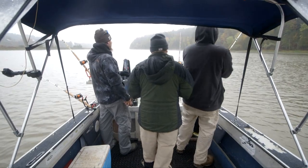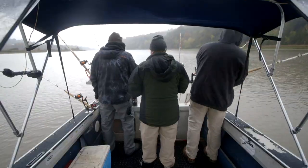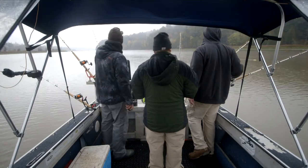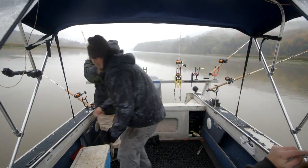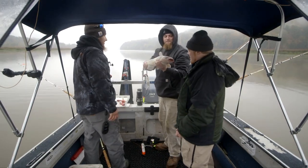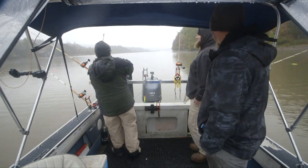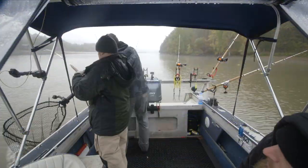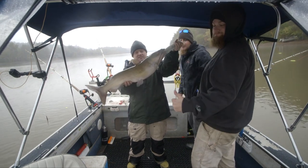That's a good pull, that's a good takedown. Outside board — whoa, that same one again. Got a dead run on it. Nice fish. Good timing.